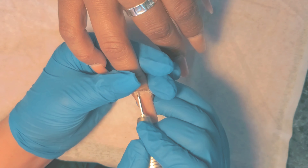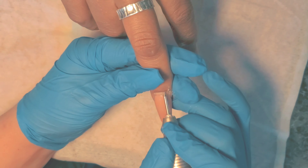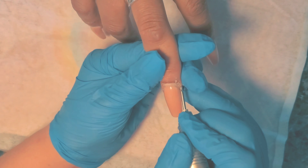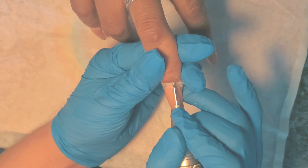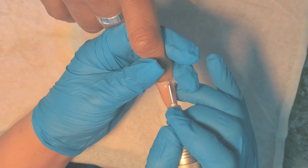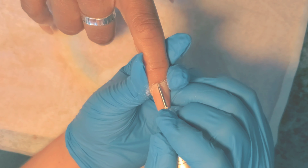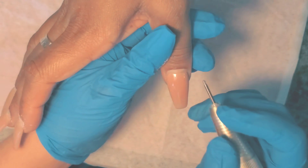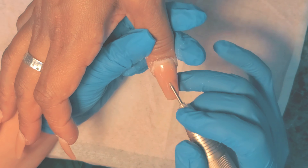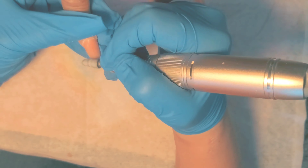She loves this shape so much better. She loves the way it looks on her. So I go in, I push back all 10 cuticles, and I spray with 70% alcohol to disinfect. I'm going in now with my cuticle ball diamond bit. This is so gentle. This is the only time you should ever go in with a bit on the natural nail plate — it's the only bit you should use on the natural nail.